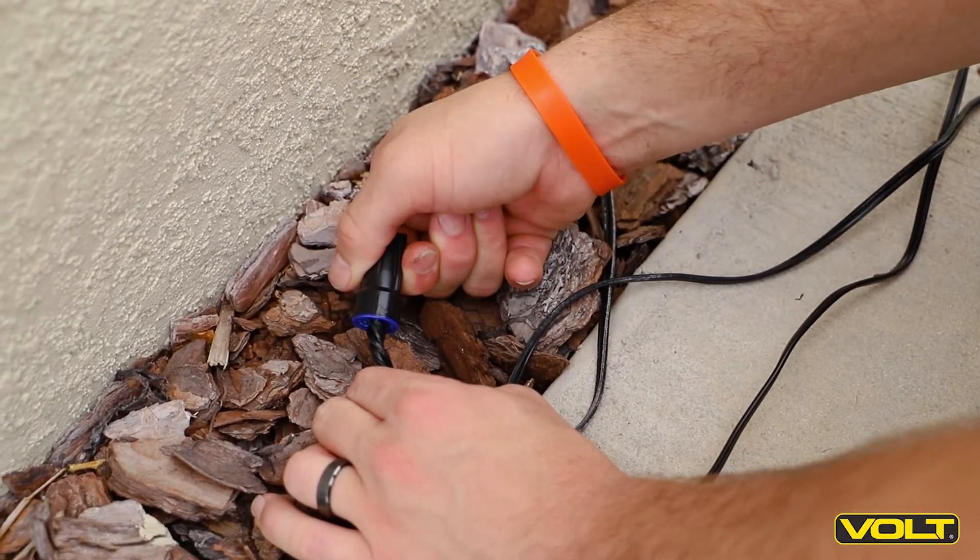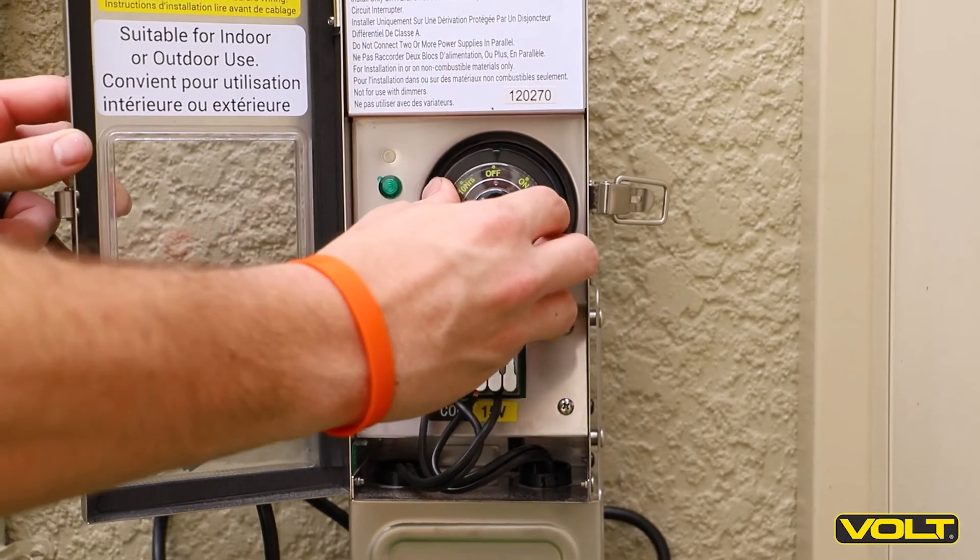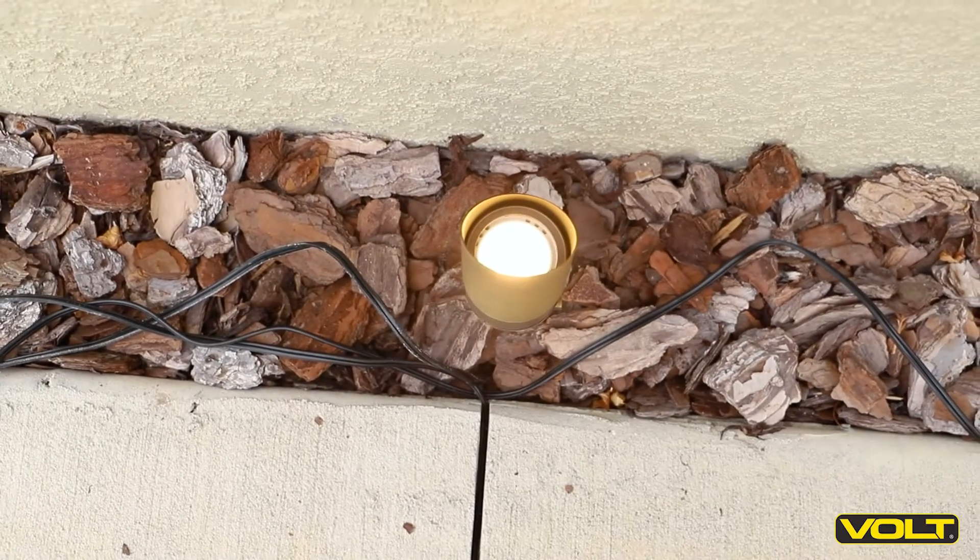Repeat with the second connection. Now test your connection by turning on the transformer and checking that the fixture is illuminated.